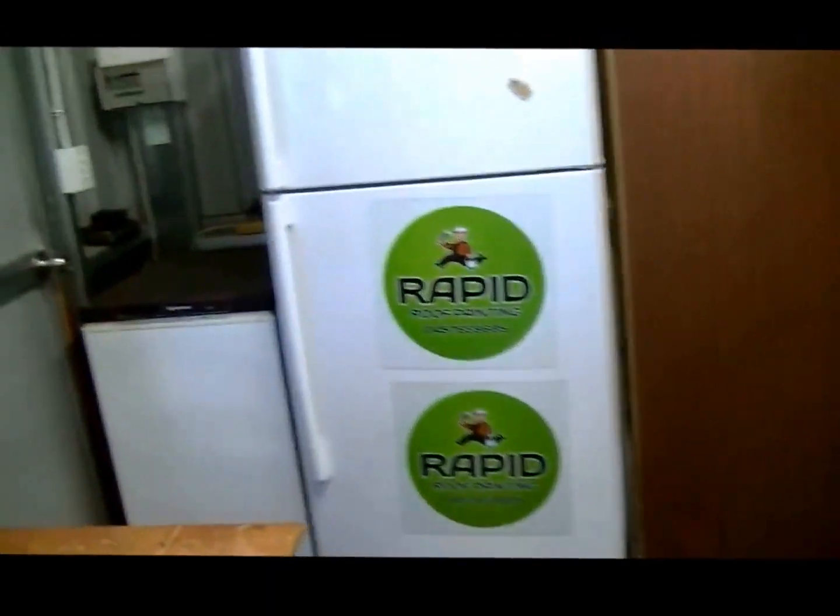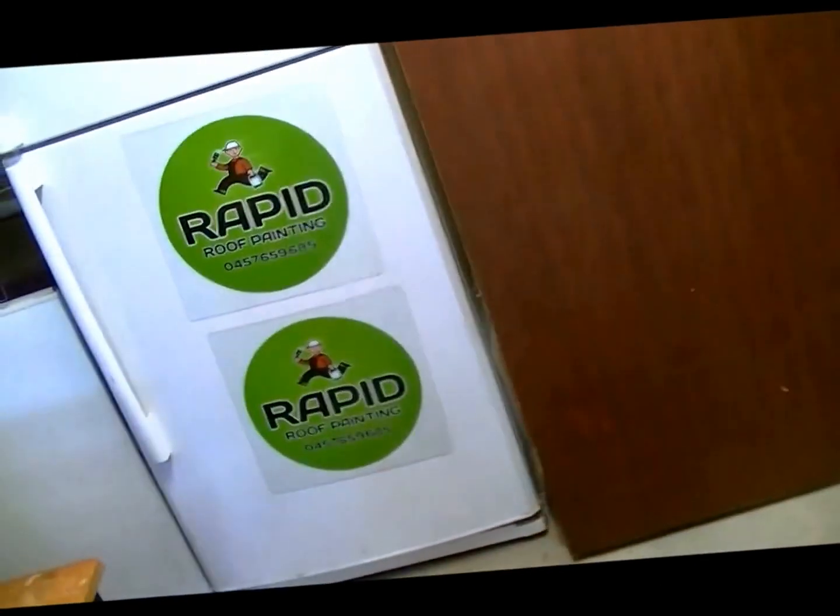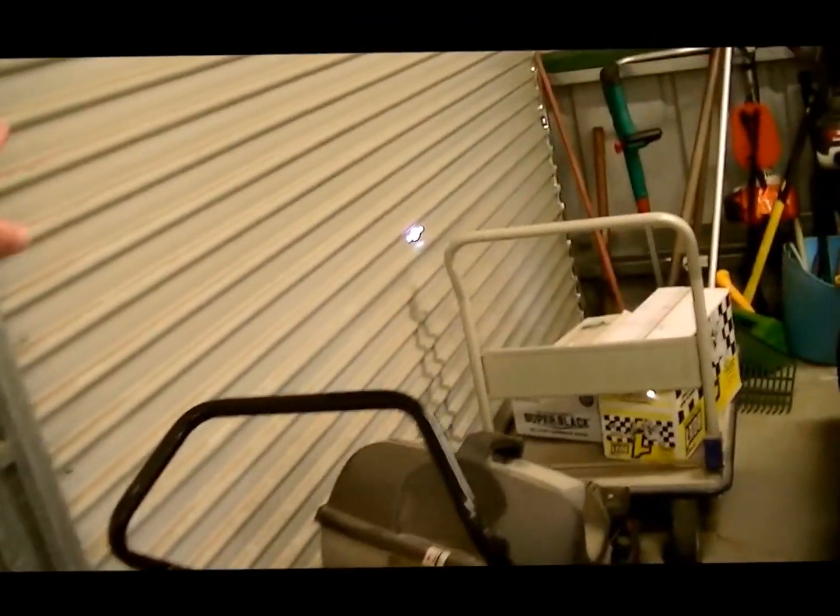We live in Australia — Tasmania specifically — and we have a number of fridges and freezers. We live out in the country so we have storage of food and drink. There's also another cupboard storage space, two big lift doors about four and a half to five meters high, a gun safe, and a standard roller door.